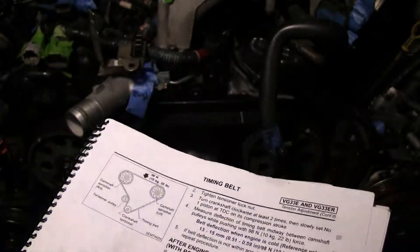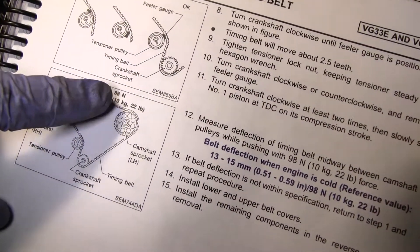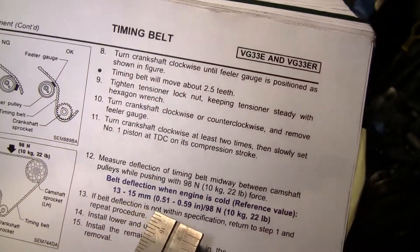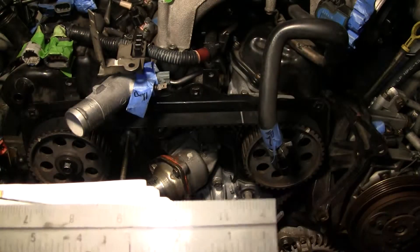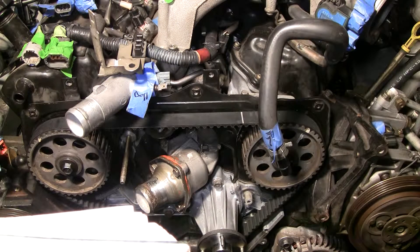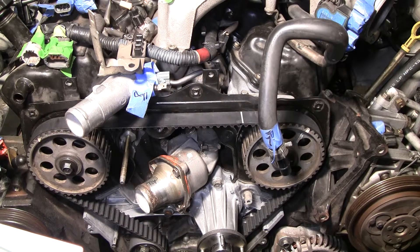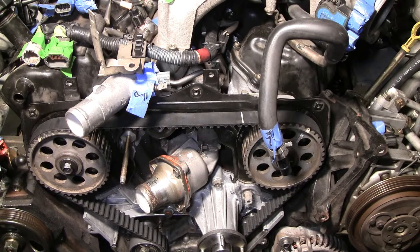The specification calls for 22 pounds and 13 to 15 millimeters, or 0.015 to 0.095 inches of deflection. I measured this out with a ruler and it was at about 0.05 to 0.015 inches deflection — totally within specifications. That's really great.